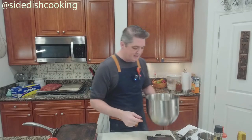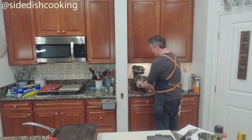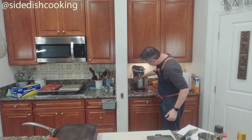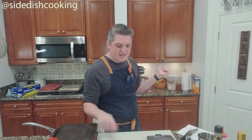We're going to mix this. If the recipe tells you to mix it with a KitchenAid using the paddle, don't do that — just take a spatula and push it down and mix it together.